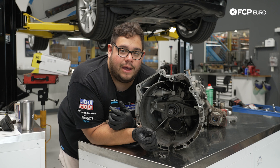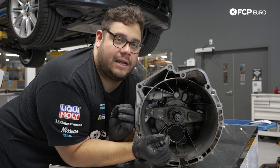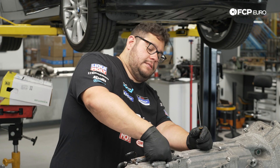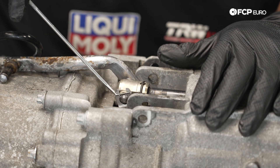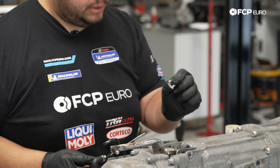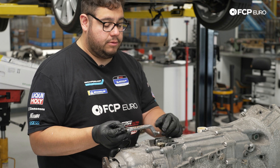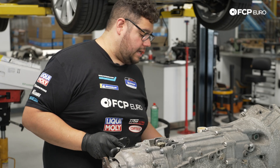We're going to change the selector rod and bushing. Up top we have the selector rod — we'll remove it using the clip on the end. We recommend always replacing these clips since they lose their tension when you bend them out. With the clip removed we pull the rod out. The bushing end was pretty nice, but we'll clean off some corrosion and set it aside.